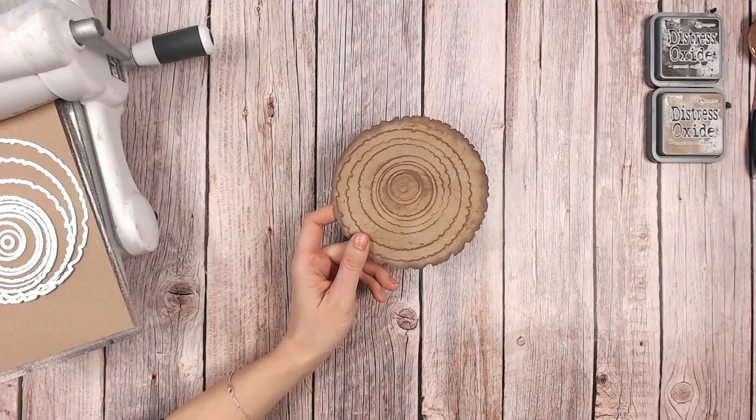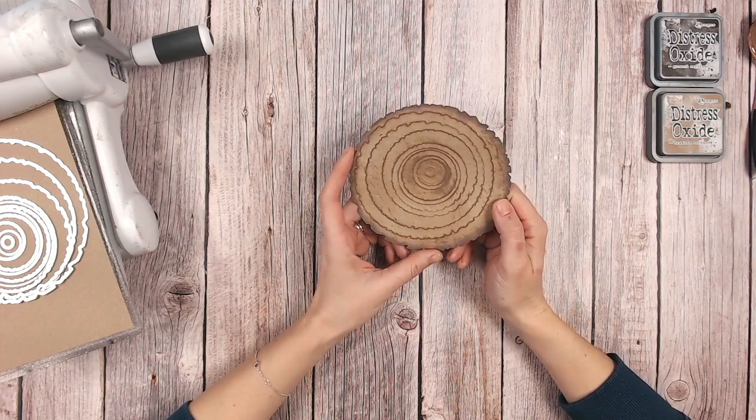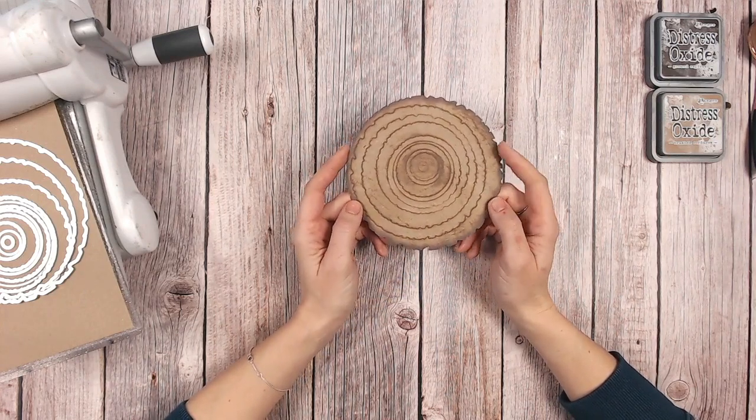Hello, it's Lou Collins. Thank you for joining me on my channel. Today I've got a quick technique for you that you can use with your card making, your scrapbooking, your mini albums, whatever paper craft project you like.